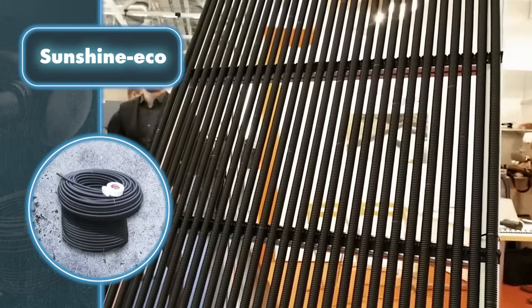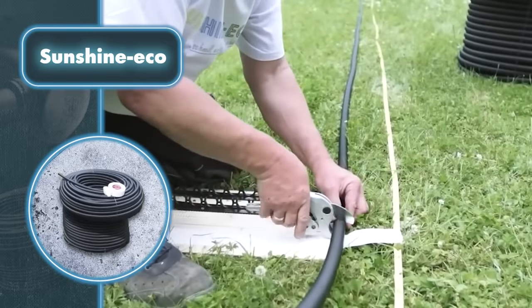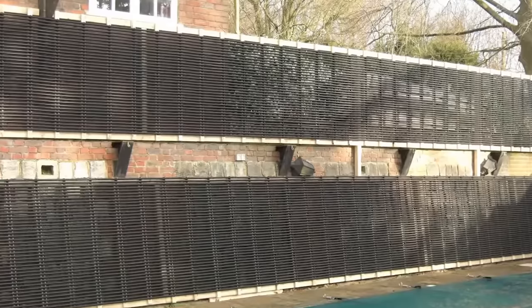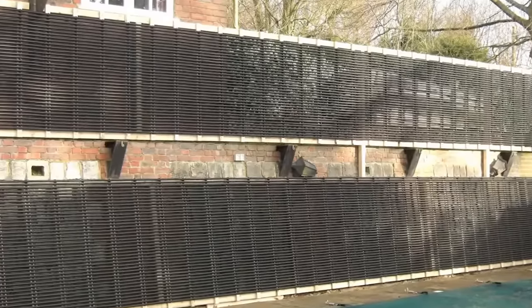The heating principle is exactly the same as with rigid counterparts: water is simply pumped from the pool or any water storage into the tube system, where it circulates and gradually heats up before returning. It's efficient, simpler, and even adds a touch of aesthetics — so why not save some money this way?